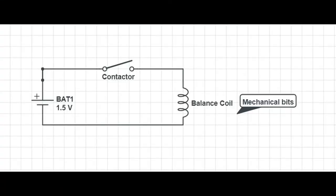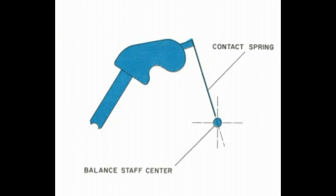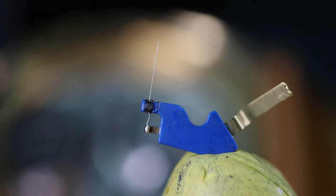Remember when I said this was a moving coil, contact-controlled electric watch? It's a surprisingly apt description. The circuit diagram you see here is essentially a single loop consisting of a battery, a switch, and a coil — and that's actually it. That's all that's in there. Just to give you an idea, I'm going to pull up a diagram of the contactor and also show you a video of the contactor in real life, so you can see how it actually looks.